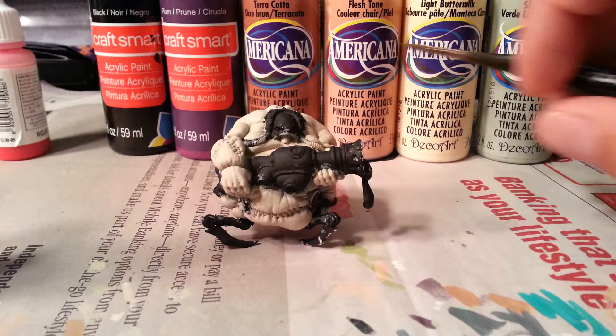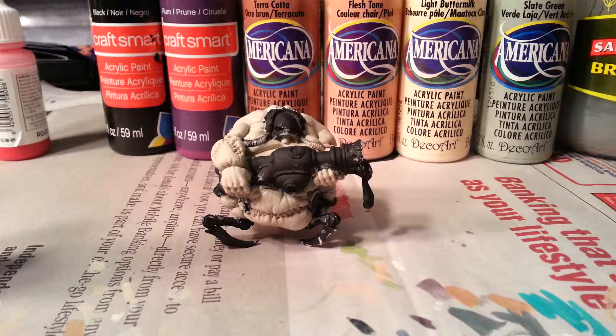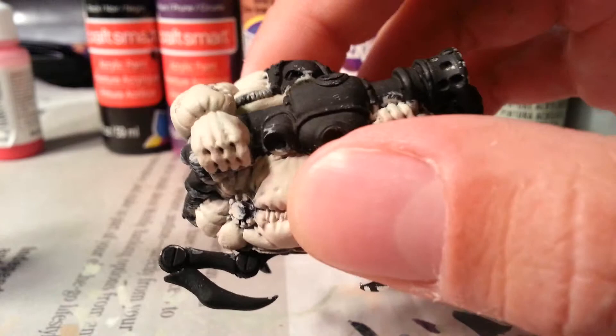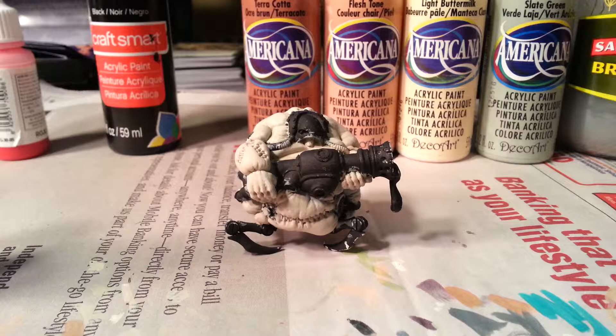I've gone over him about three times with different combinations of these three — mostly the flesh tone and buttermilk with just a little bit of slate green. It's hard to see on camera, but there's a lot of light variations. It's worked out pretty well so far.